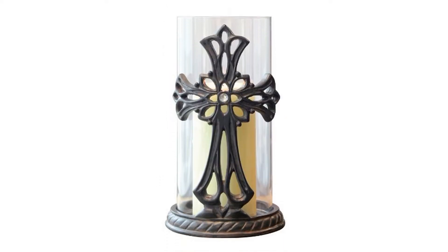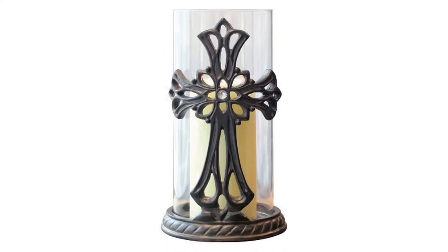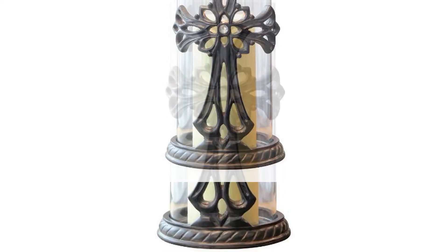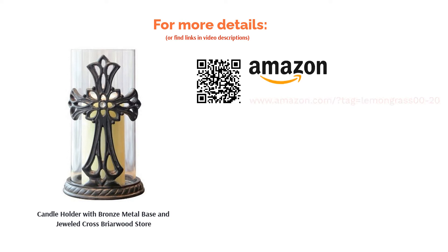Some reviewers said that they received damaged products. However, many were really happy with this candle holder — the removable glass cylinder and the design make it both easy to use and aesthetically pleasing. Some reviewers even got this candle holder as gifts for family members and friends.